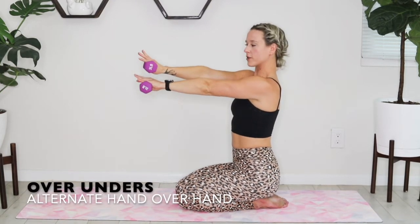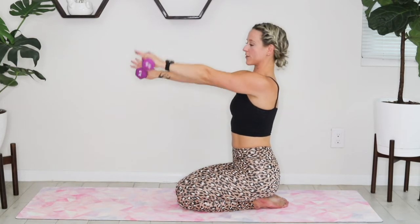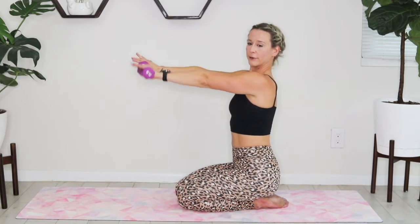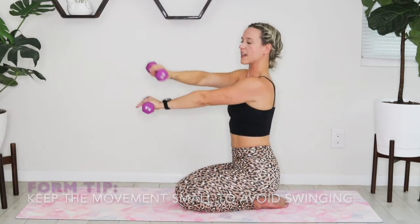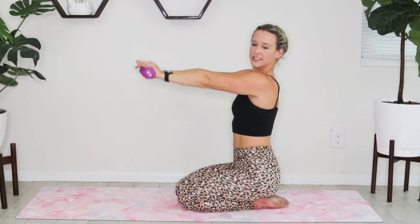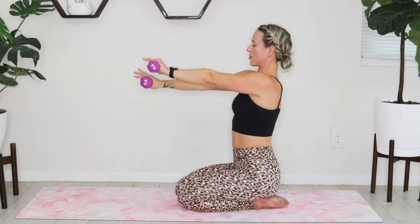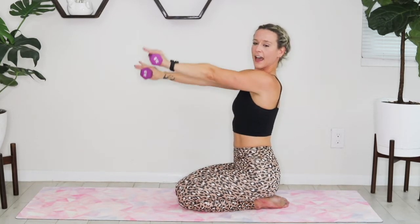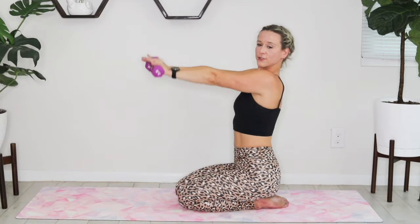Go ahead and extend your arms out directly in front of you — palms face to the ground, core is squeezed. You're alternating over-under: left hand over right, right hand over left. Not dropping those weights, just keeping that movement really small, going back and forth. Avoid swinging those arms either way — you want to keep that movement slow, tight, really concise. It should be very small movement. You've got 15 seconds, burn through it. Five, four, three, two, and one.